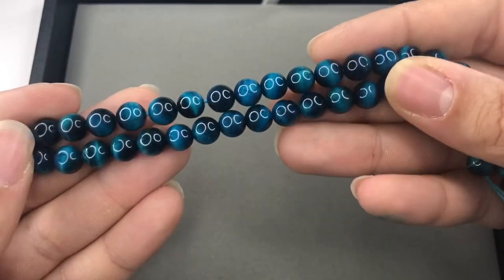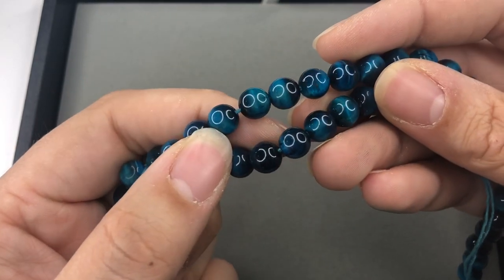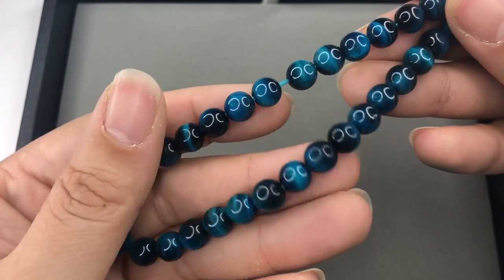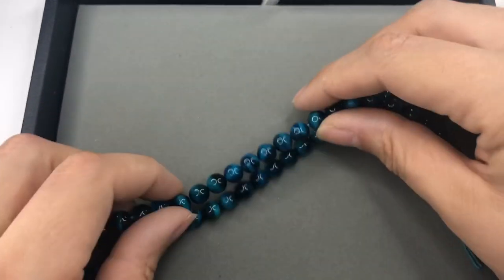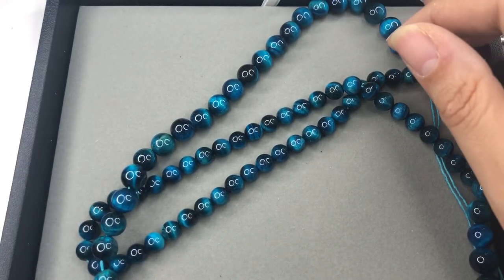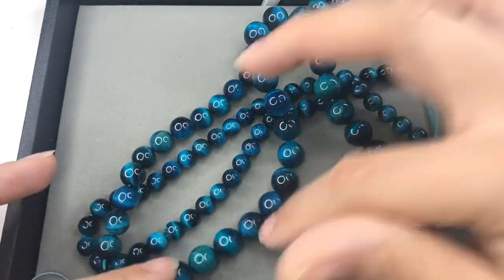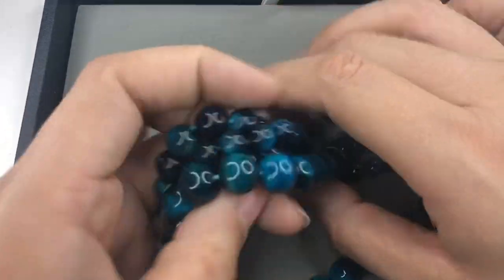These are blue tiger eyes — the lights are blinging off of them — but if you could see the flash on there, these are such a beautiful blue. This one looks like a planet, looks like a galaxy almost. That's 8 millimeter, 10 millimeter, and 12 millimeter. Holy moly — I thought they would send me maybe like one 8-millimeter strand of each at max. Thank you so much — it's amazing.